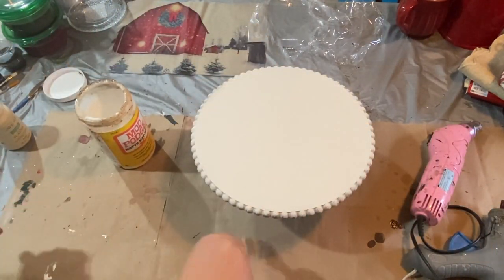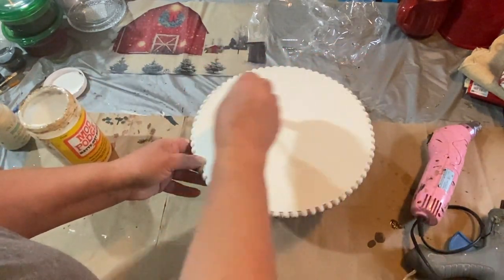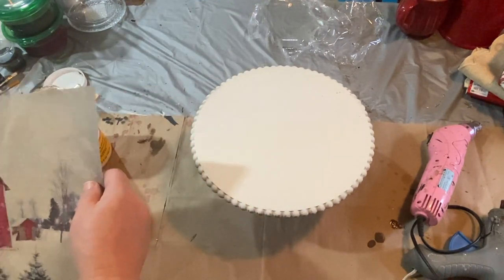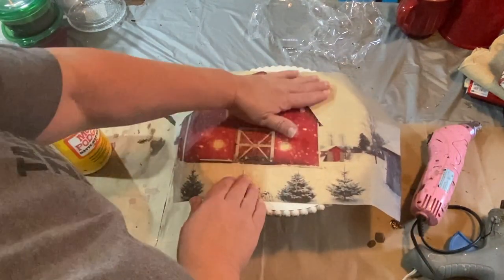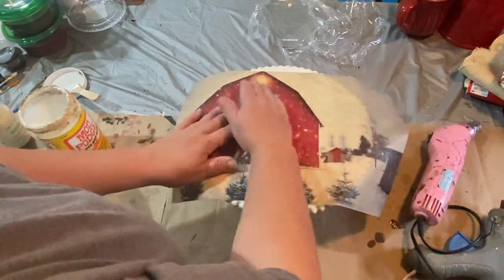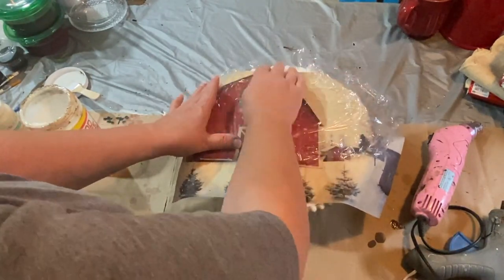Taking some Mod Podge once it's dry, I'm going to put a light coat across the top of the riser so that I can add my paper. I'm just going to place that on there and get it as even as possible. Now it doesn't cover the whole thing, but I'm going to fix the top and the bottom parts later on and I'll show you how I do that.